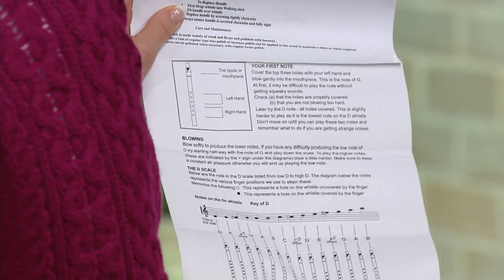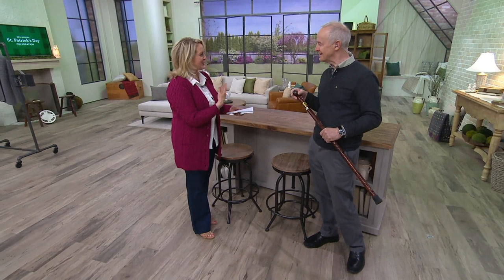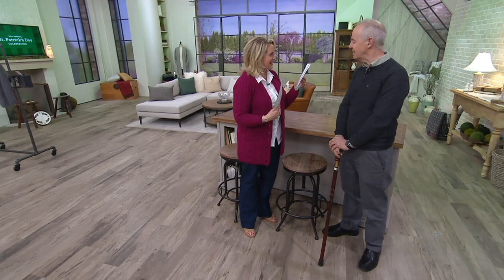I used to play the flute with the band, so I've always thought it would be so fun to try to learn how to play the penny whistle. It's kind of like a flute or maybe even a clarinet — very similar, actually. And it's in the key of D, right? Key of D, yeah — most musicians play today in the key of D.